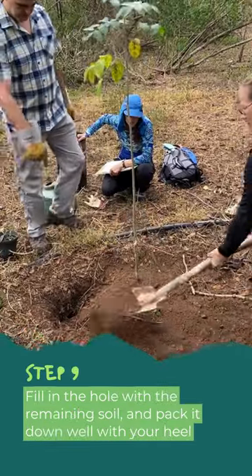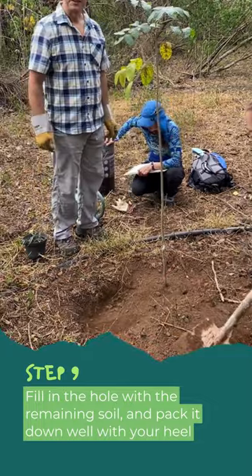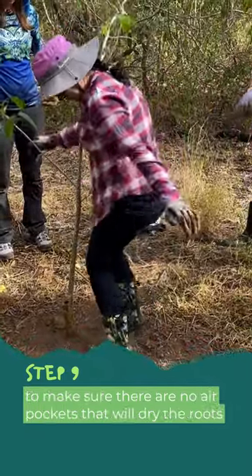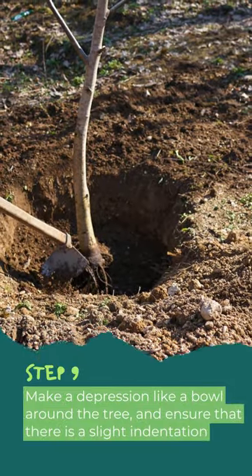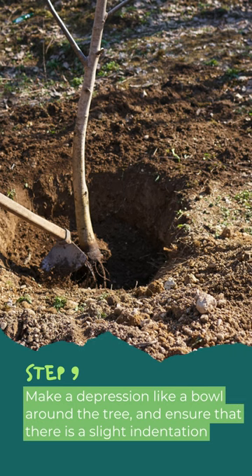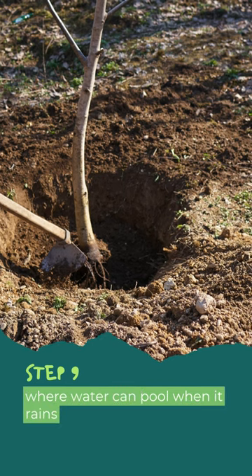Step 9: Fill in the hole with the remaining soil and pack it down well with your heel to make sure there are no air pockets that will dry the roots. Make a depression like a bowl around the tree, ensuring a slight indentation where water can pool when it rains.